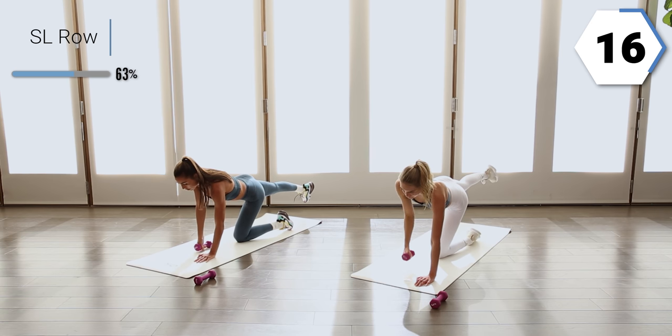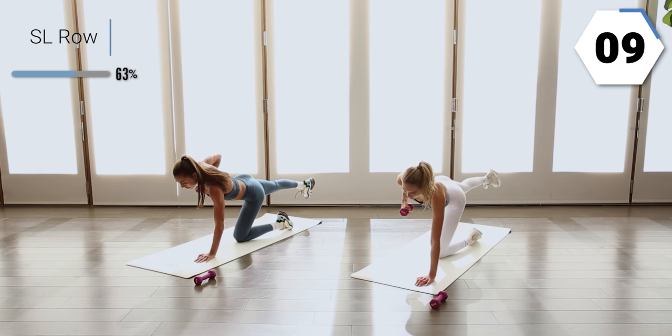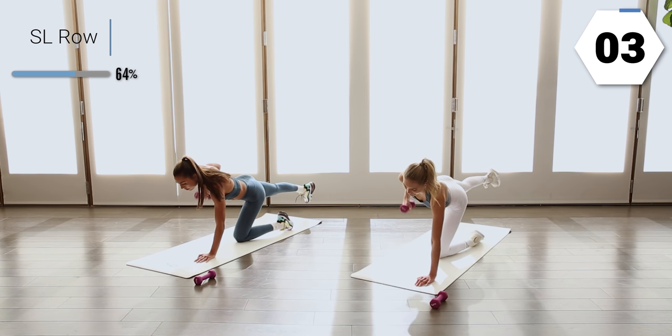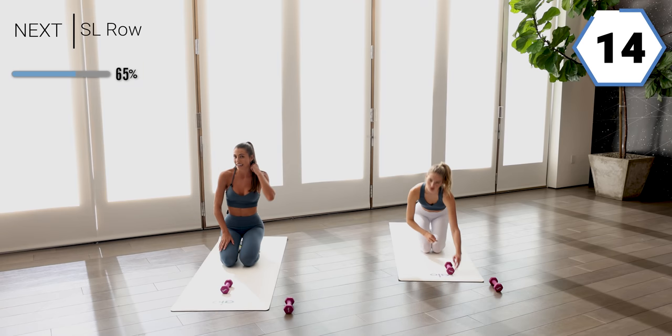Take those breaths. Making sure that leg stays high. You've got 20 seconds right here. Check in with that breath in ten. Nice work. In three, two, and one. Shake it off and we got the other side.